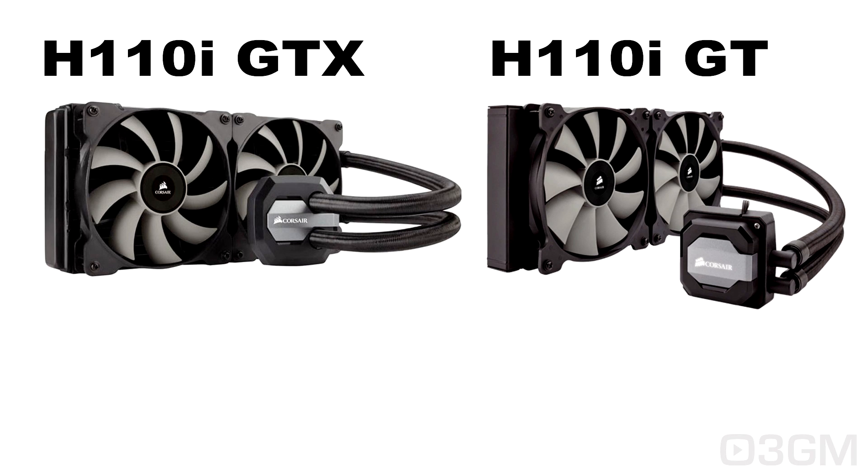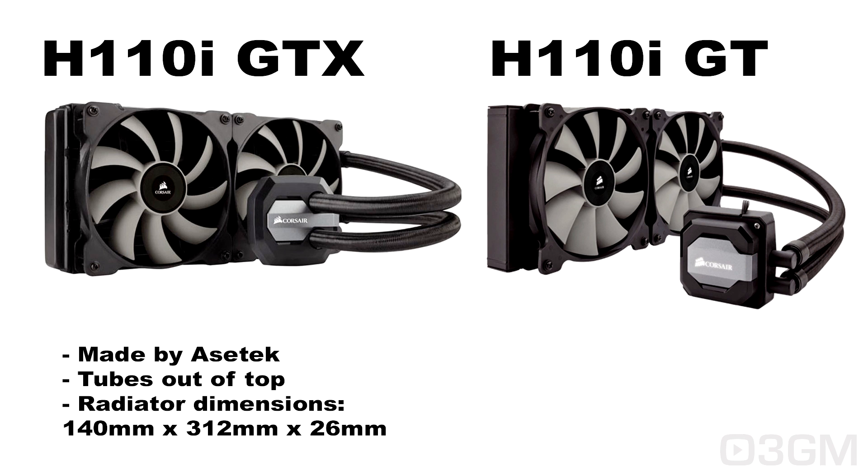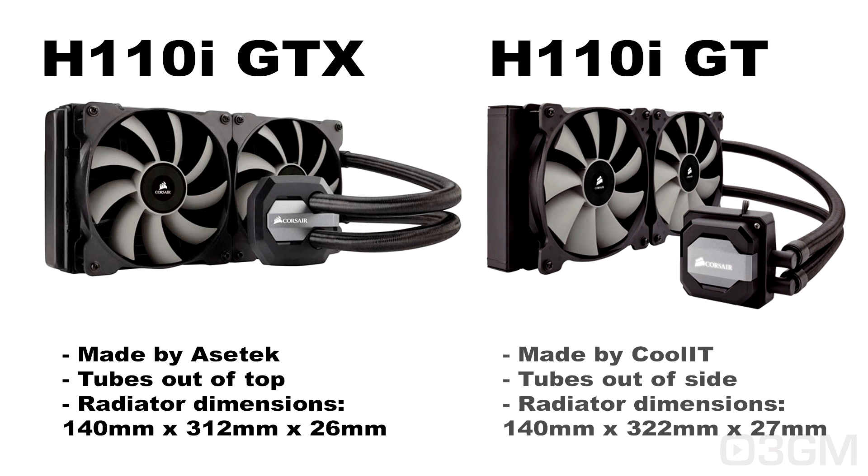Some of you might be wondering what's the difference between the H110i GTX and the H110i GT. The GTX is the latest cooler from Corsair and is made by Asetek — the tubes come out of the top and the radiator is a little bit smaller than the GT. The GT is made by Coolit — the tubes come out of the side and the radiator is a little bit larger.